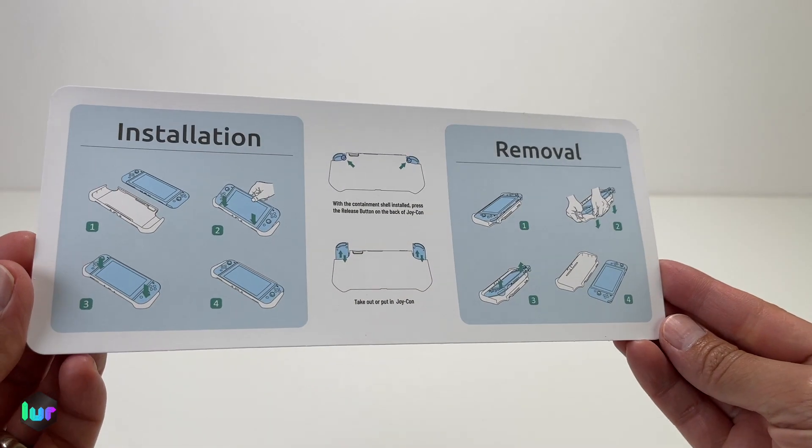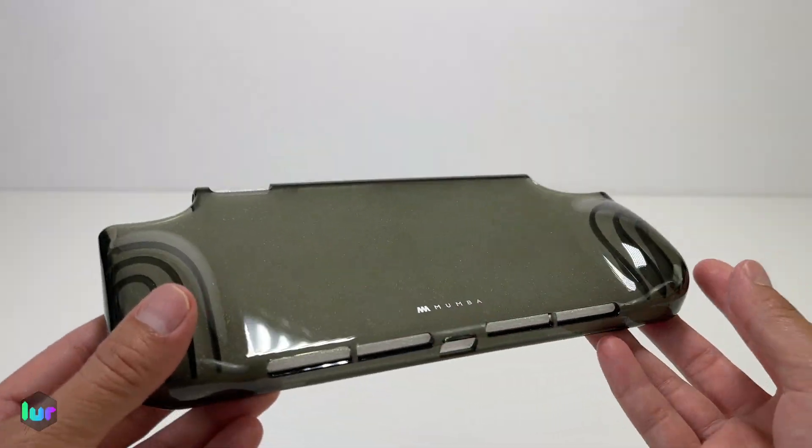What's inside the box? We got the installation guide and your protective case. Foam off.